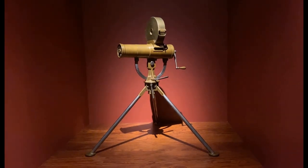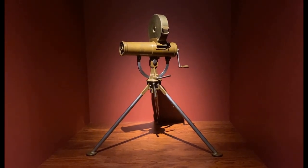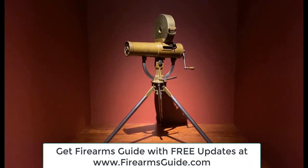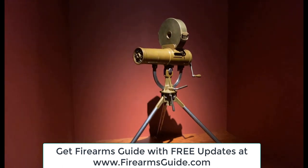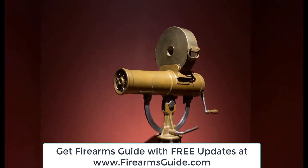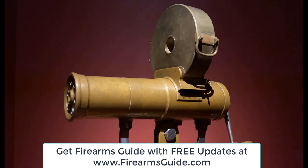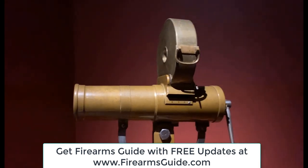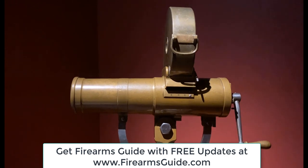Amazing gun and absolutely unique piece of American history. True Americana, serial number one, right here. Thank you.